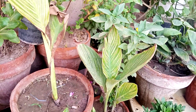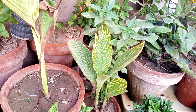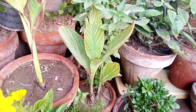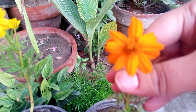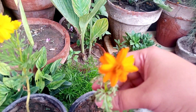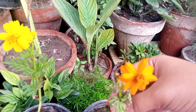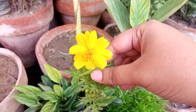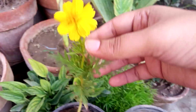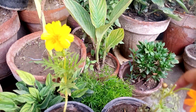Hello everyone, I hope you are all fine and good. My today's video is about cosmos flowers. These are the cosmos flowers, looking very very beautiful. I have them in two colors — this is yellow color and I also have another color, this is orange color.